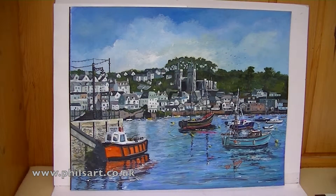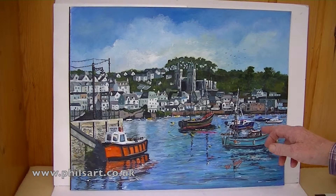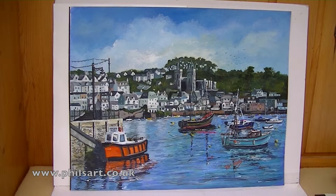The first one is at Fowey. It's an acrylic. Obviously this was from a photograph because it's going into the harbour and you couldn't be on a boat and sketch it. So this is from a photograph.